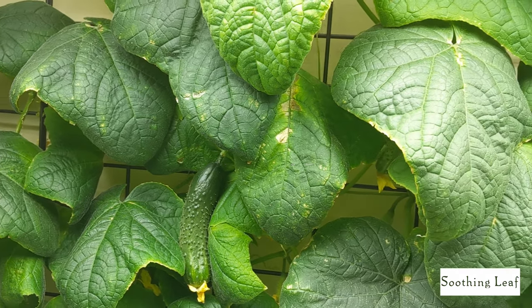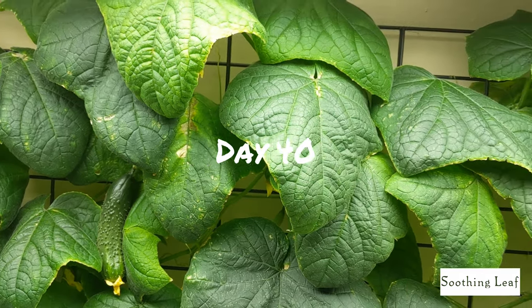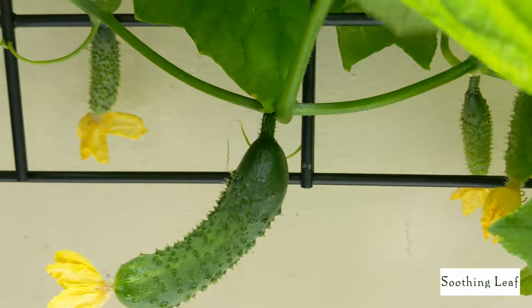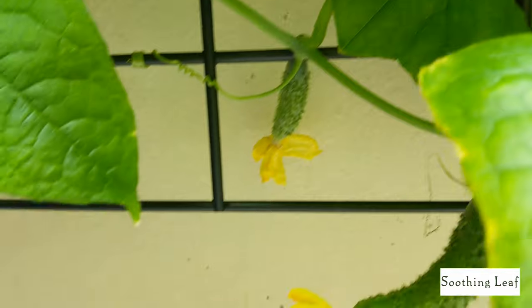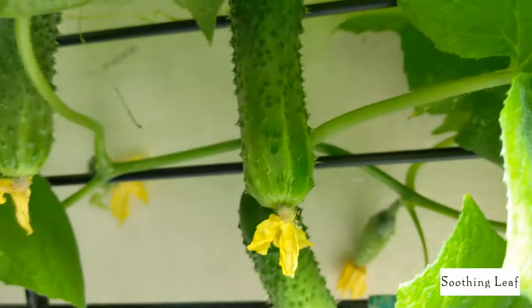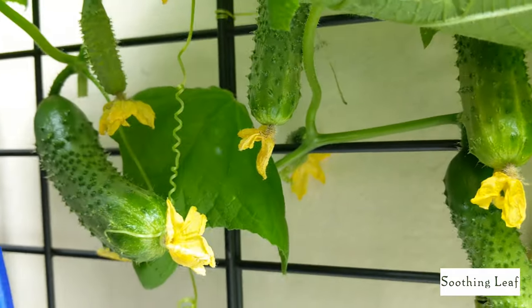Hey guys, welcome back to my garden. Today is day 40 of our cucumber growth and things are off to a good start. We have quite a few cucumbers that we're going to be harvesting in this video and things are doing really well. You can see that I have a ton of cukes just growing all over the place, so I'm excited for our first harvest.